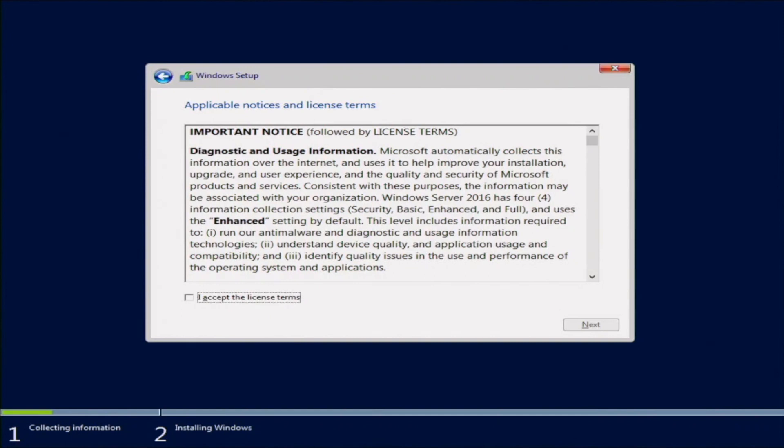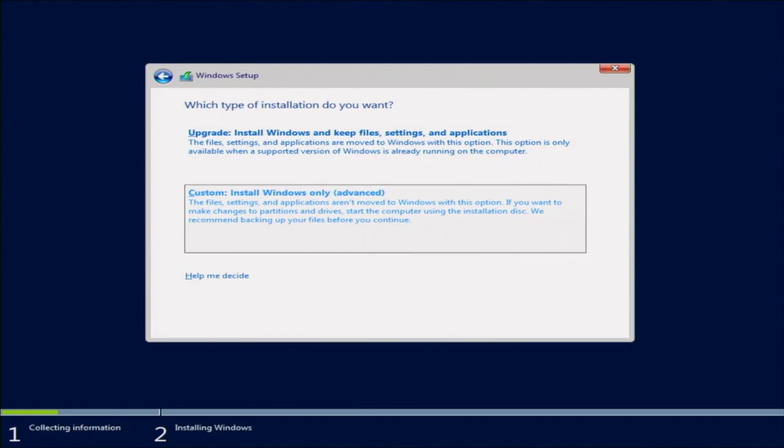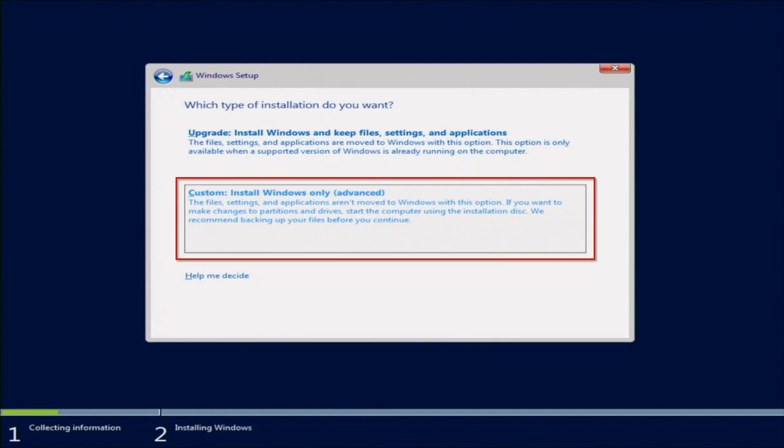Here we can accept the license terms — go ahead and click that checkbox, then click Next. We'll be prompted to do either an upgrade or a custom installation. If you already have a version of Windows installed on your server, you can do the upgrade. But for us, we want to do a fresh installation, so we'll choose Custom Install.